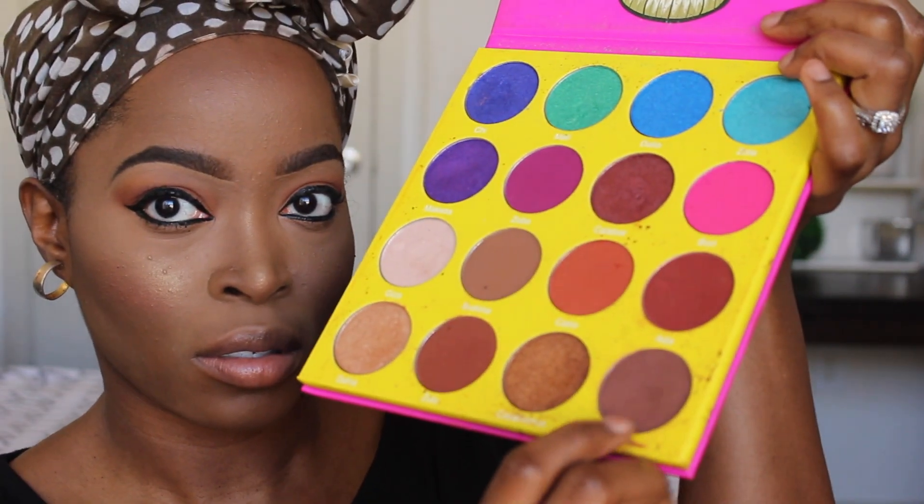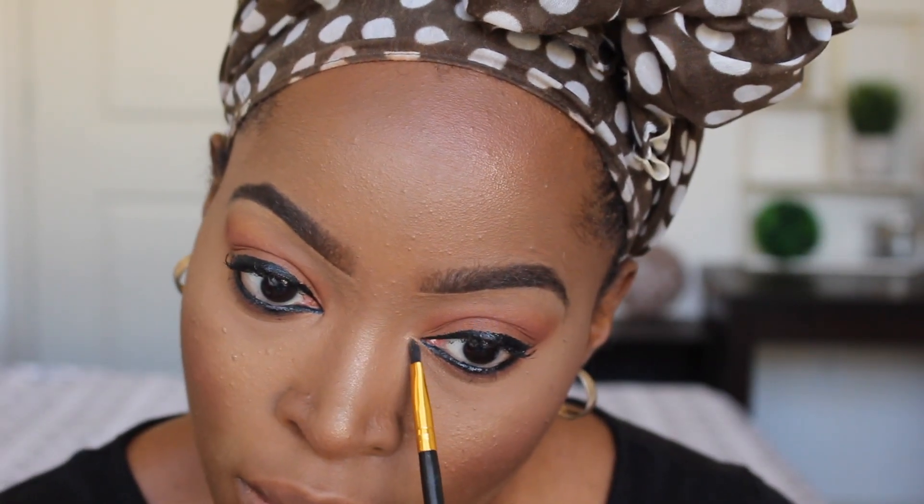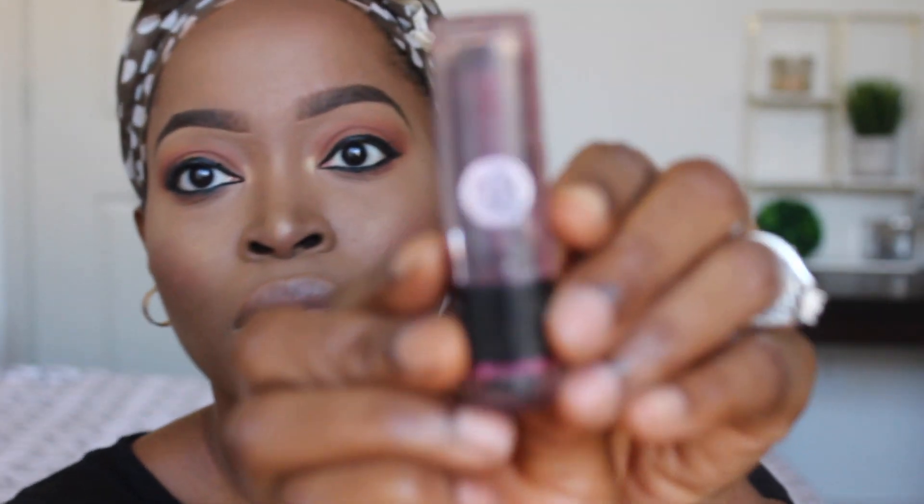Under my bottom lash line I like to add a bit of color, using the brown from the Juvia's palette. When that's complete, I move on to highlighting my inner tear ducts, grabbing the Carly Bible palette again and using a golden eyeshadow color for that area — it actually makes you look more awake. After applying product there, I sweep away any excess powder for a more flawless finish, and you can buff and blend some more if you'd like.